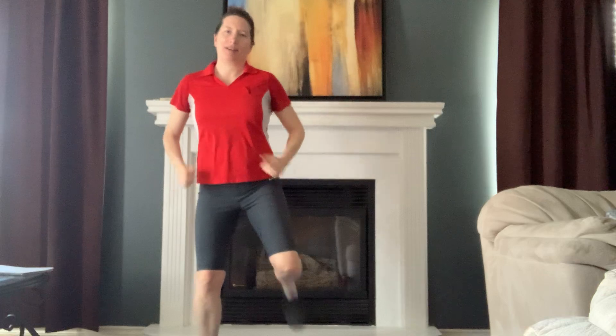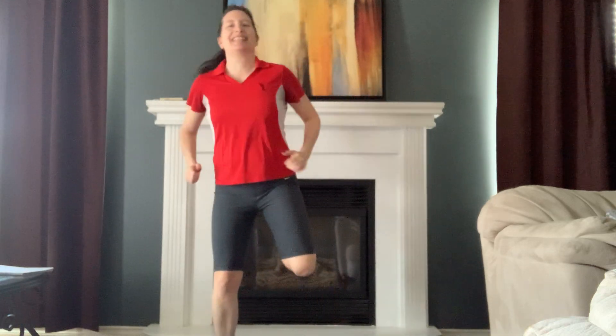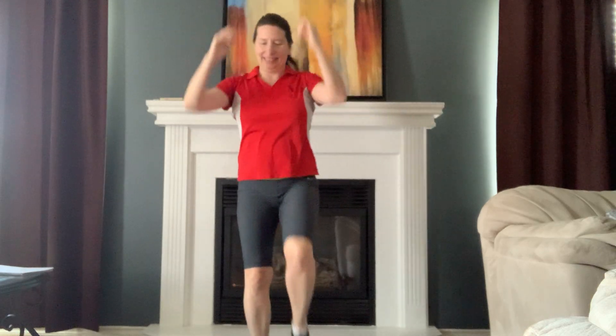Hand curl. High knees — high or low, it's up to you. Keep pumping. And march. Roll those shoulders back, then roll them front.